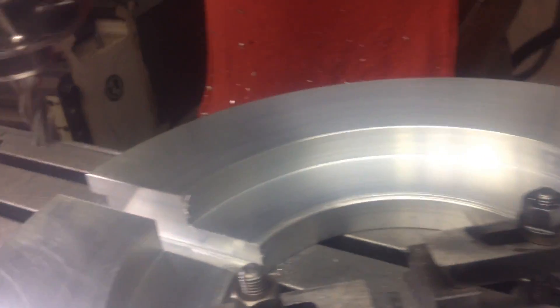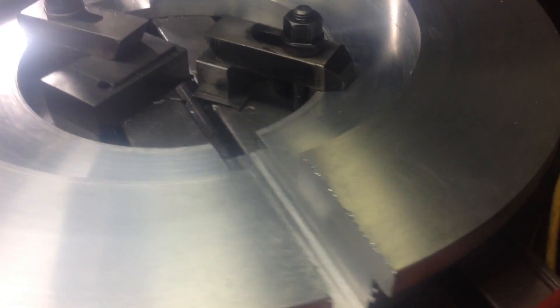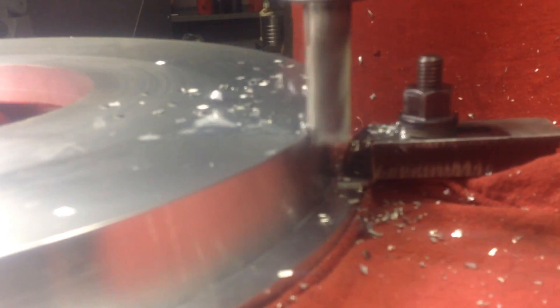So anyway, that's piece one. The other piece we're gonna clamp upside down and make the cut from the other side. Now the other cut is not going to be as deep as the first cut.